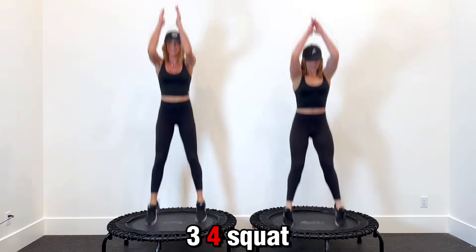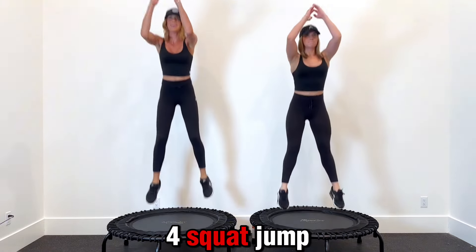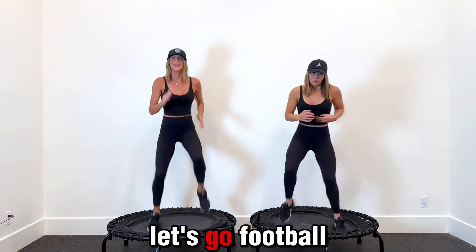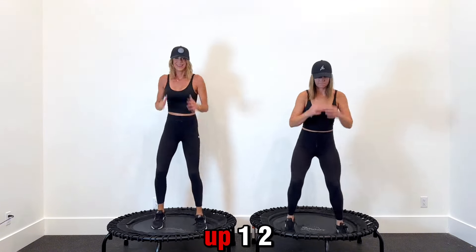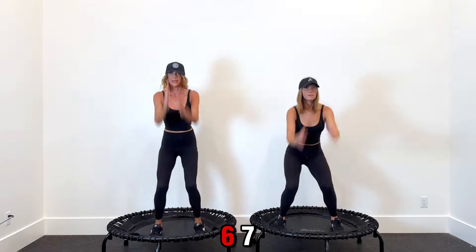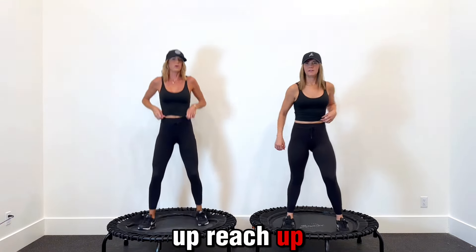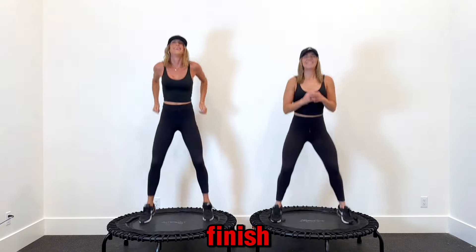One, two, three, four — squat jump and up. One, two, three, four — squat jump and up. One, two, three, four, five, six, seven, eight — squat jump and up. Football runs — right, left, right, left. Squat and up — one through eight — squat jump and reach. It's just a little squat, push up, reach up. All right, down bounce to finish.